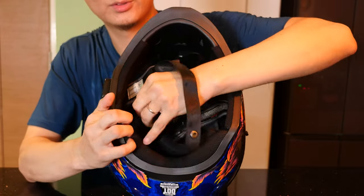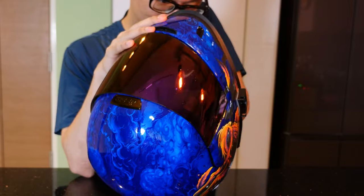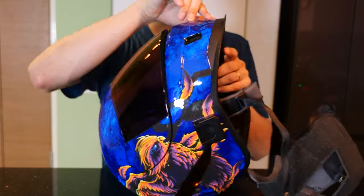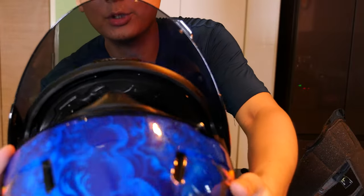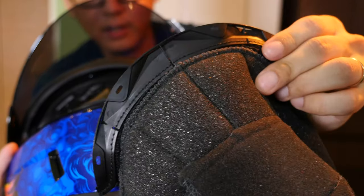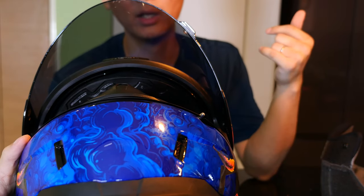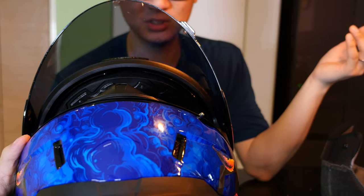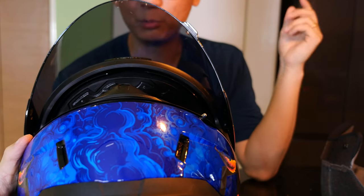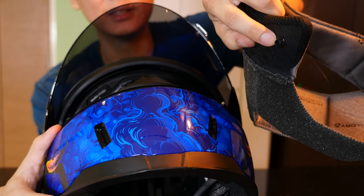Apart from that, it also comes with a top liner. Over here we have the top liner, which uses a simple sliding system at the forehead. It's a great system in general for any helmet and it's sort of commonplace now — used in almost any helmet manufactured since at least 2015 or 2016. It helps reduce the possibility of pressure points that could occur with the same connector system used on the cheek pads.